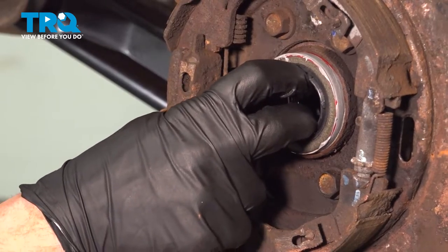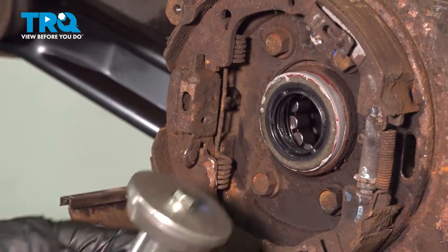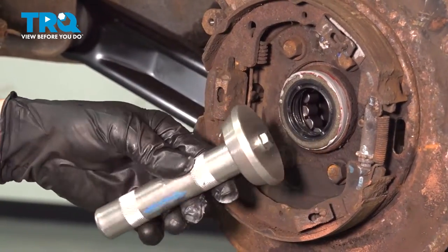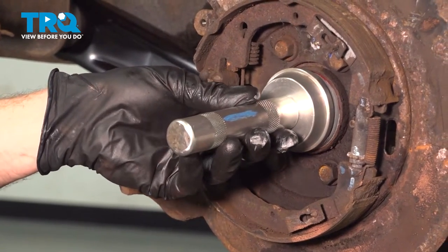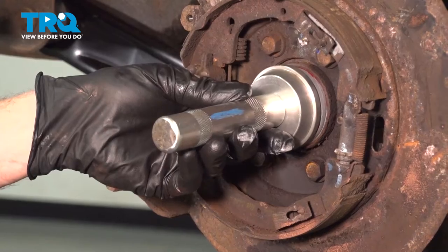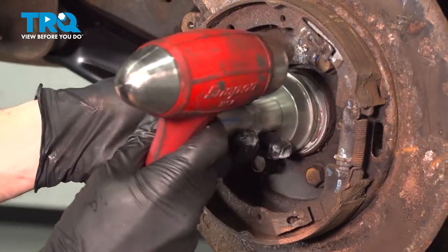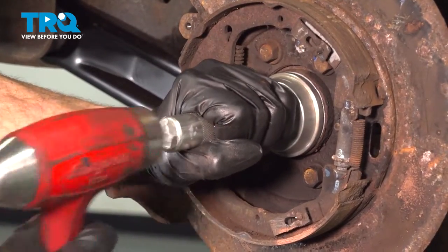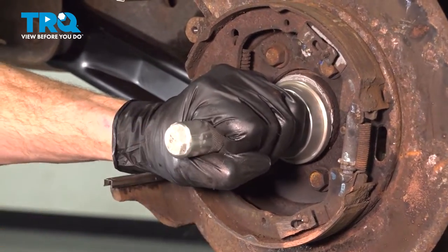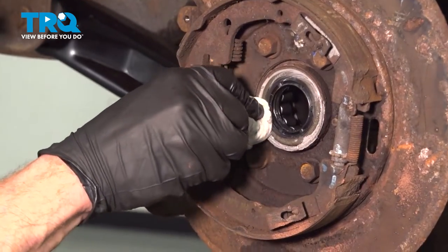Let's take this and line it up in position. Now we'll continue on with a seal driver — you want to make sure you have one that's the proper size that fits over the entire seal. We'll push this up against here and now we can start driving this into the differential, paying attention for an audible difference in sound. Right there I could hear a difference in sound. Give it a couple more taps just to drive it in a little further. Clean down any of the existing residue.